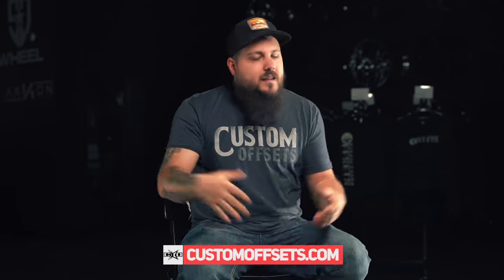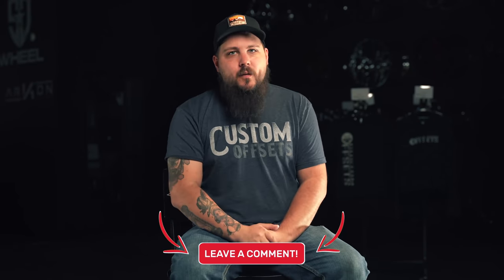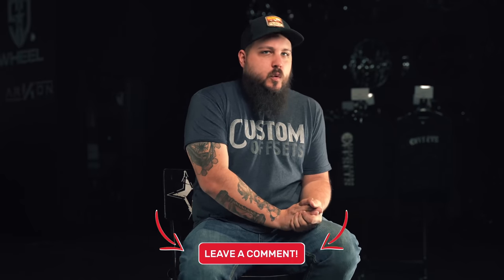Also, if you have a Chevy truck with square wheel wells and that was kind of your thing, drop a comment down below and let us know how big of a tire you stuffed in there and how bad it rubs — since that's pretty much all square wheel wells are good for. I've been there. All right, into the video.